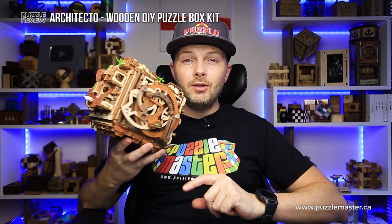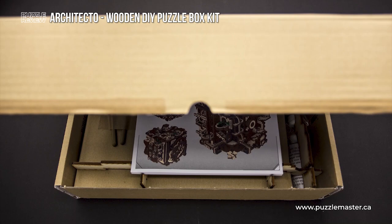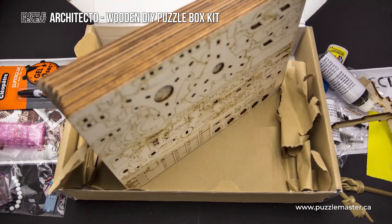It took more than a year to design this beauty. The difficulty level of this puzzle is 10 out of 10, but this puzzle box comes as a do-it-yourself kit, meaning you will receive a box with plywood and a lot of tools to build the box.